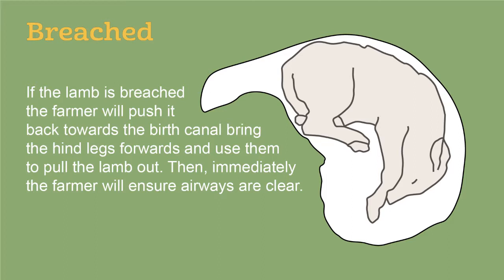So that one was a breech birth. To recap: if the lamb is breeched, the farmer will push it back towards the birth canal, bring the hind legs forward, and use them to pull the lamb out. Then immediately, the farmer will ensure airways are clear.